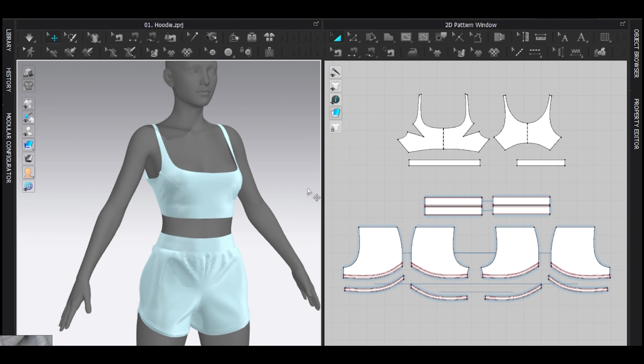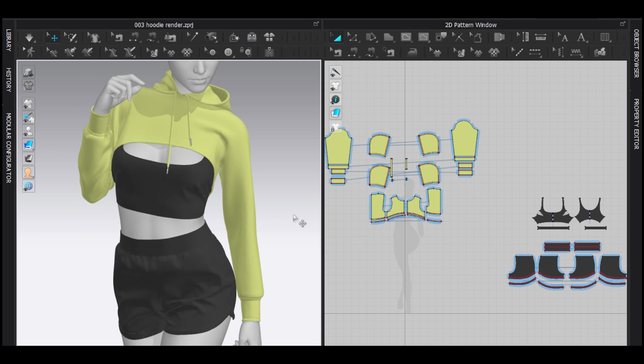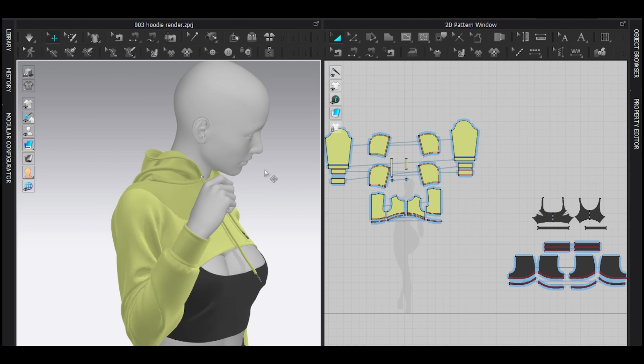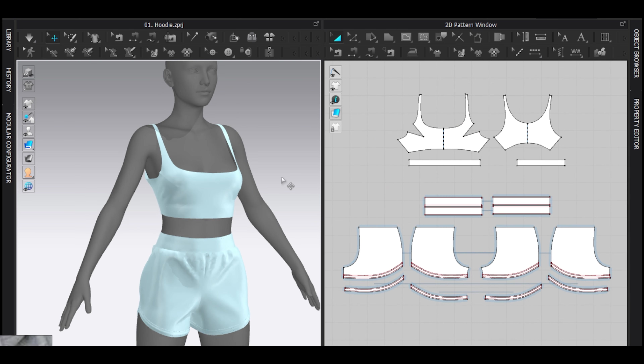In this video, let's start right away — this is the final result. If you like what you're seeing, continue watching.